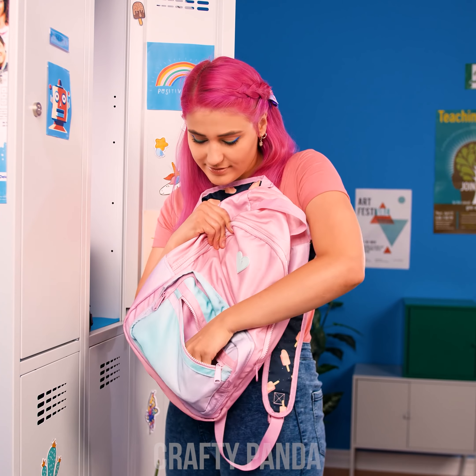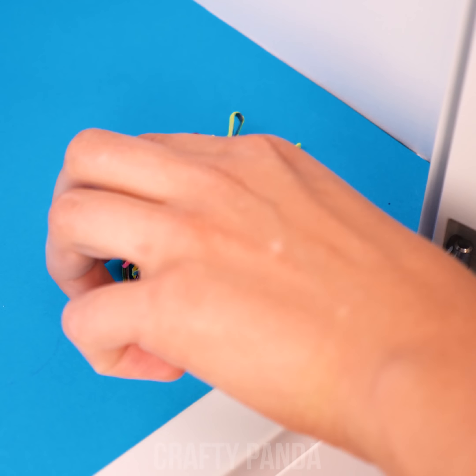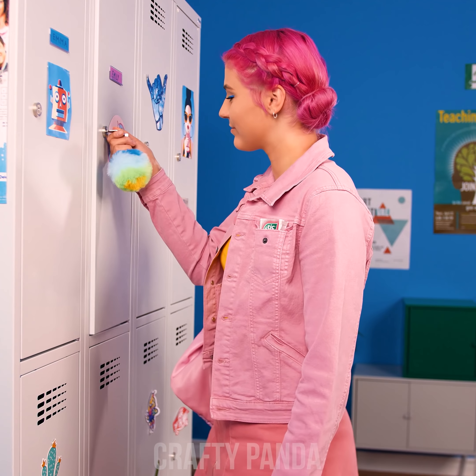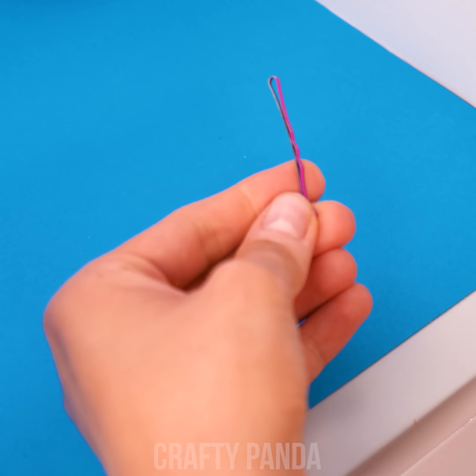Hello there, Emily! Ready for another day of school? Better keep those bobby pins on hand! A neat hairdo is worth an extra point in the teacher's notebook! And off she goes! How did your school day go? Oops! Seems your bobby pins didn't want to stick around!